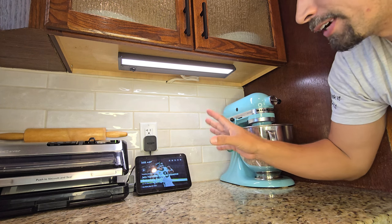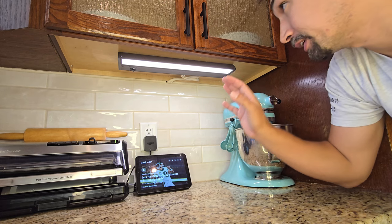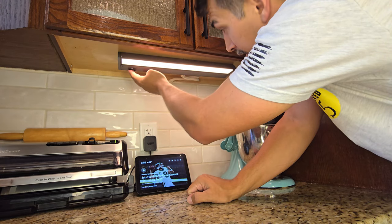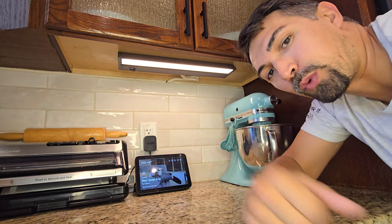Great product. I've got two of these mounted underneath the cabinets and I absolutely love them. Definitely recommend this product — go grab one today. Thanks for watching.